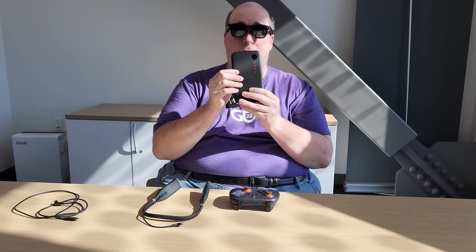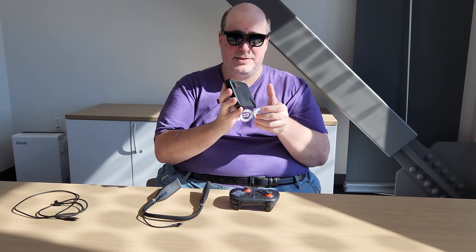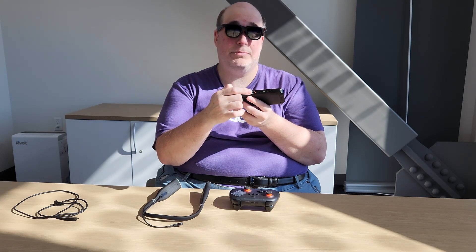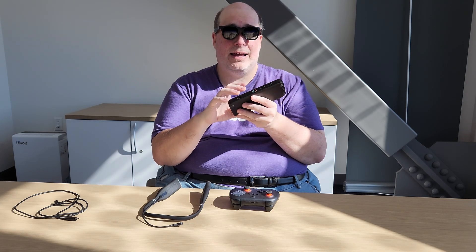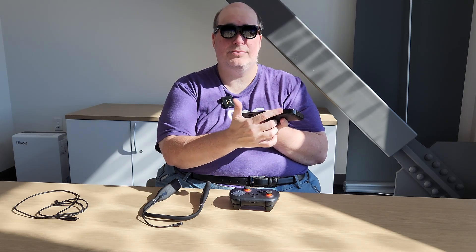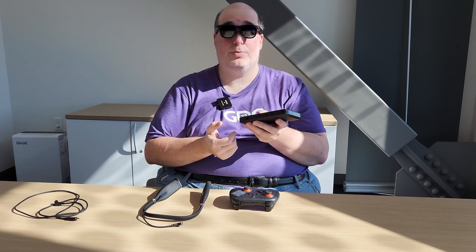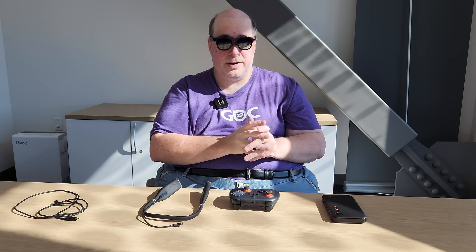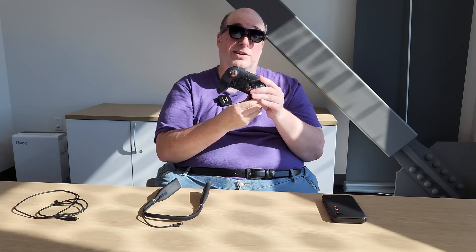This is the Viture Pro Mobile Dock. It's very cool because you can connect a Nintendo Switch or a Steam Deck, and it will actually power your device as a battery bank as well as allow you to connect two sets of glasses. My wife and I have actually played Super Mario Wonder and other games using two sets of glasses so that we both have our own displays.